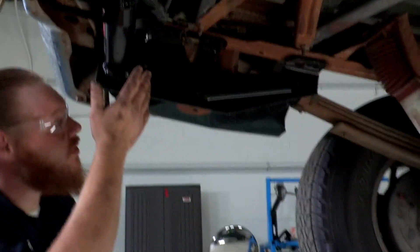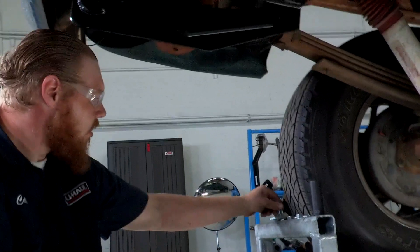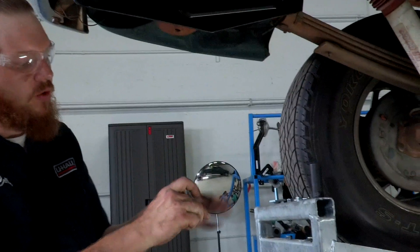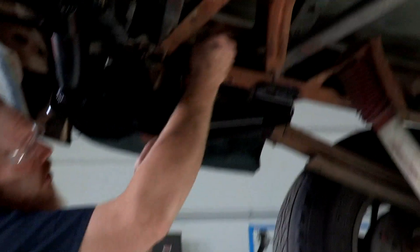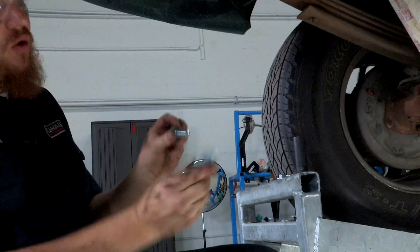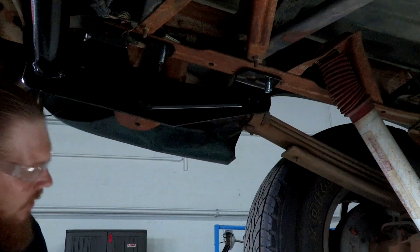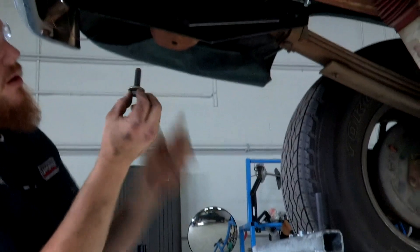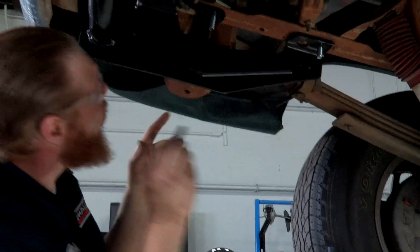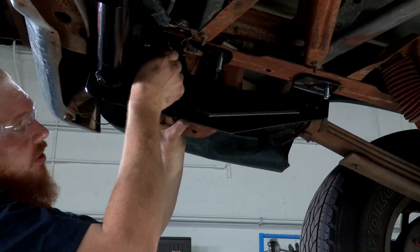All right, so we got our hitch up into place and all our holes are aligned, so we're going to start putting our hardware in place. We're going to take the plate with the offset hole and our carriage bolt — that's going to go here in the center. Then we're going to take our plate with the center hole and our carriage bolt, and that's going to go in our forward-most attachment point. Last, we're going to have a bolt with a conical washer and that's going to go into the rear-most attachment point with the existing weld nut.